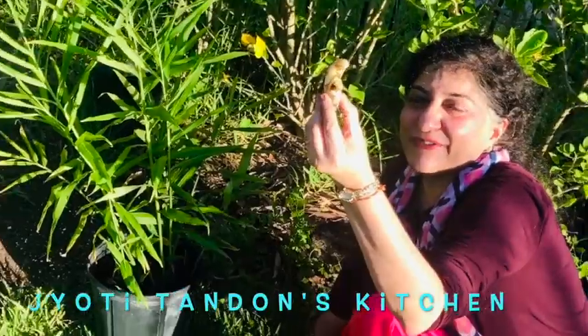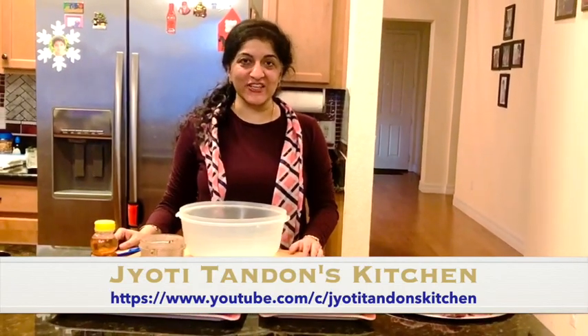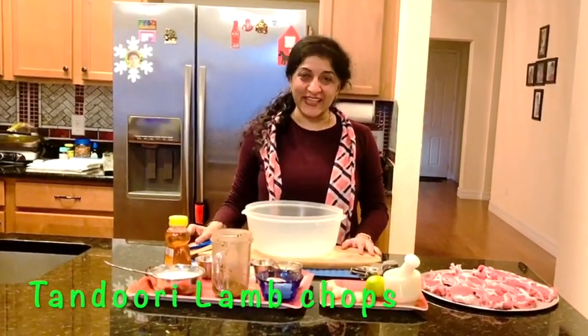I just got some fresh lemon and ginger from our garden. Hello friends, welcome to Jyoti London's kitchen! Today I'm going to be sharing with you a very unique recipe — it is a delicacy — and that's lamb chops. So let's get started.